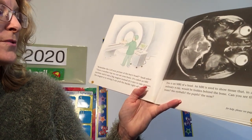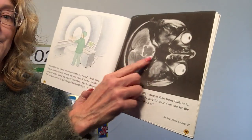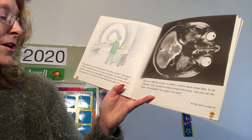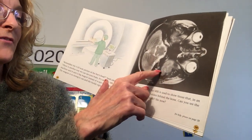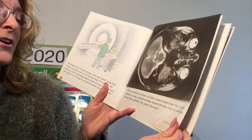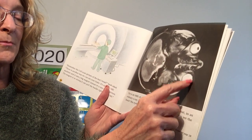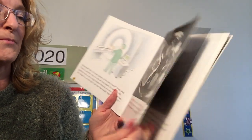Remember the CAT scan picture of the boy's head? Sarah asked. There's another way you can see the brain — it's called an MRI. An MRI machine uses a big magnet instead of X-rays to take pictures. The magnet is so strong it can pull the buckle right off your belt — you can't wear a belt in there. An MRI is used to show tissue that in an ordinary X-ray can be hidden behind the bone. See the brain, the eyeballs, the pupils — that's the little black part — and the nose.